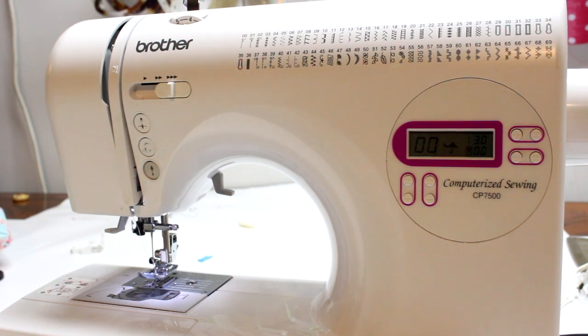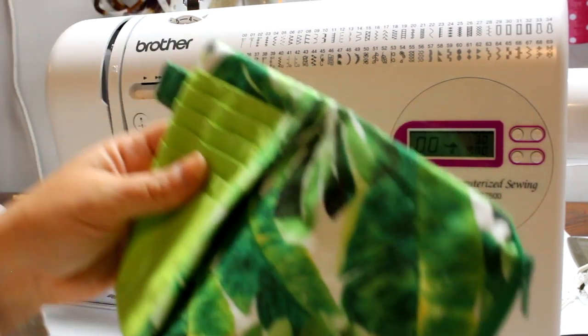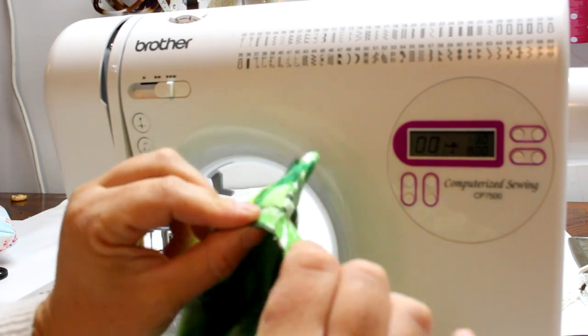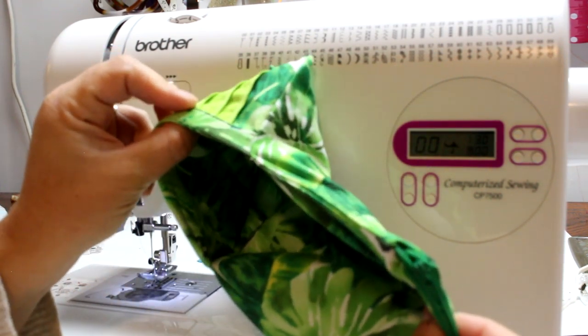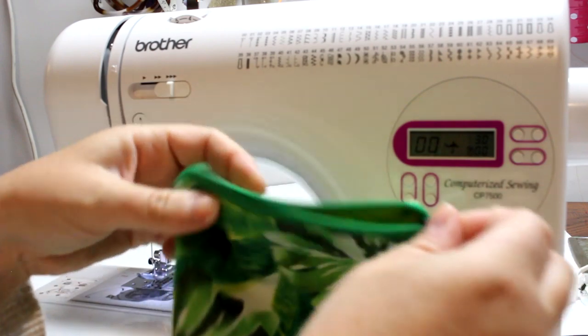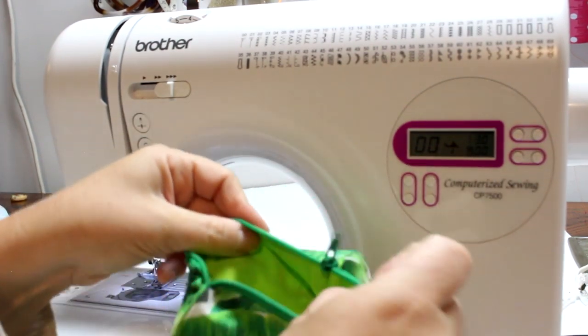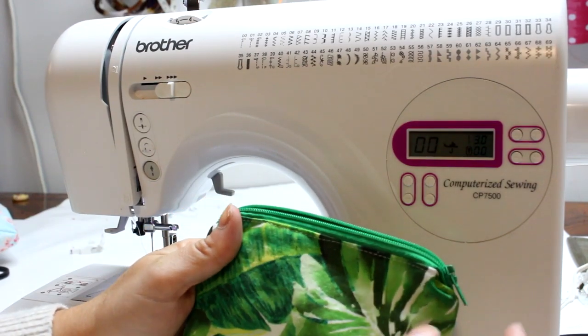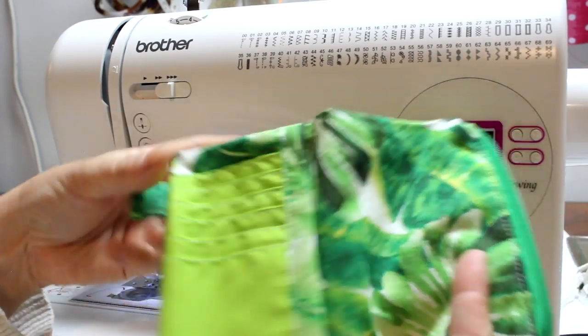Those top-stitched areas aren't going to have a lot of stress from pulling, so it's okay to use a slightly longer stitch length. But if you're going into a pocket all the time, you want those stitches to be nice and strong. Similarly, if you're pulling on a zipper you want those to be strong too — but the top stitch is purely decorative, so it's okay to bump up to 3.